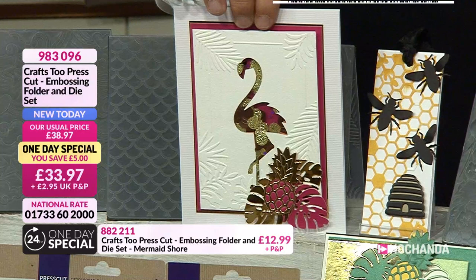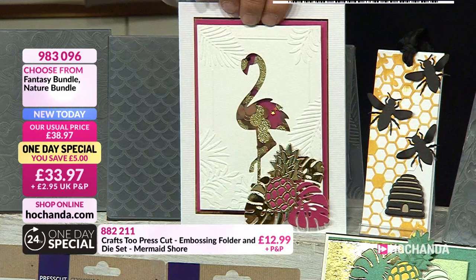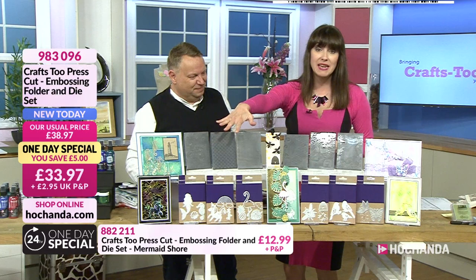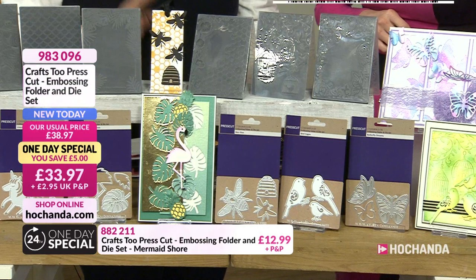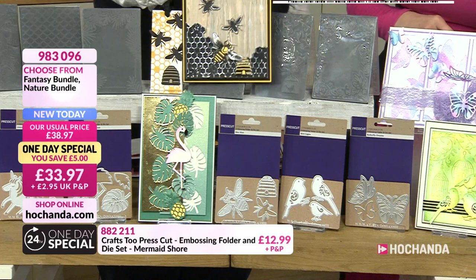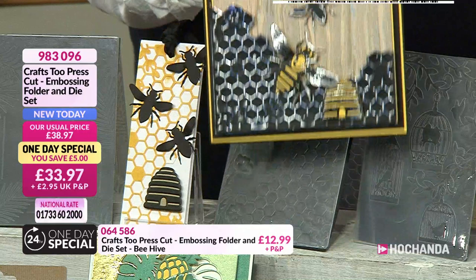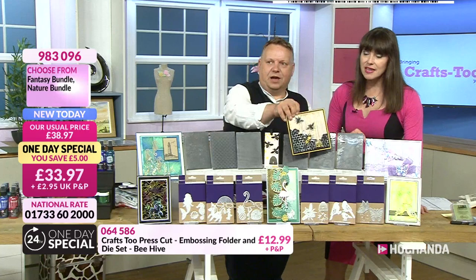Then we come to the flamingo forest — which I knew I must have known we'd be doing today given what I'm wearing! You get the flamingo, a beautiful art deco forest background, the pineapple, and the cheese plant leaf — all three in one set. That's the fantasy bundle at £33.97. Under the same item number 983096, we've also got the nature bundle — the bees' knees! You get a honeycomb embossing folder, a honey pot, a large bee, and a small bee.